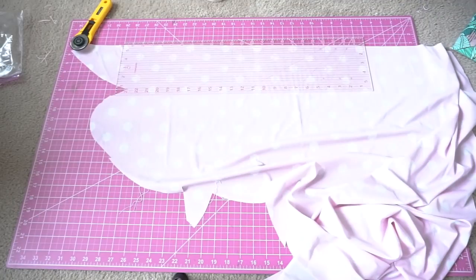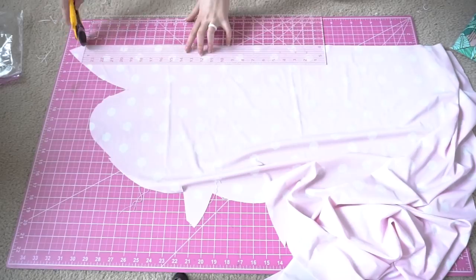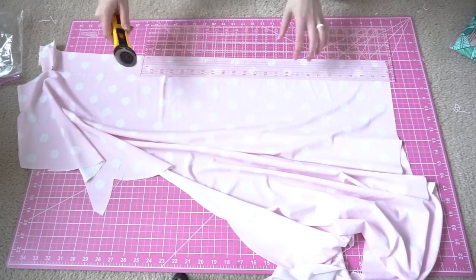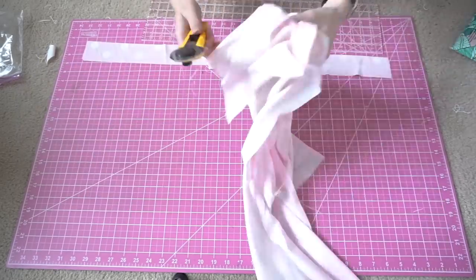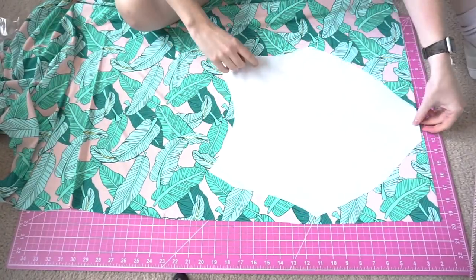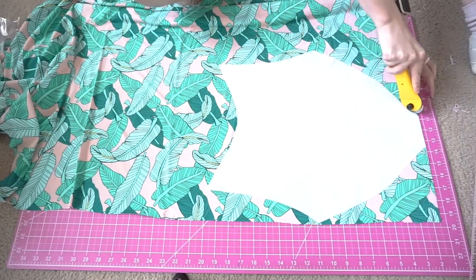We're also going to cut our straps, which you'll make 2.25 inches by around 8 or so inches. If you did buy the pattern, there's a more specific size chart on the strap measurements. Moving on, we're going to cut one of each piece in our palm fabric, using the pieces I already cut so that I know the pieces are even.